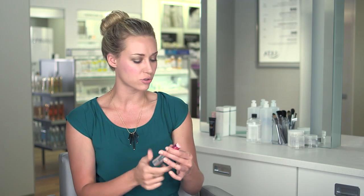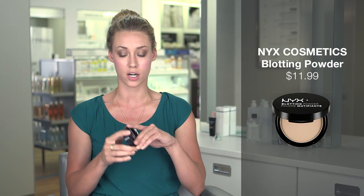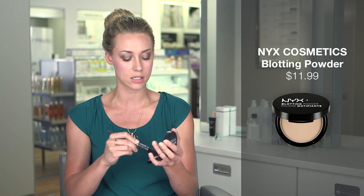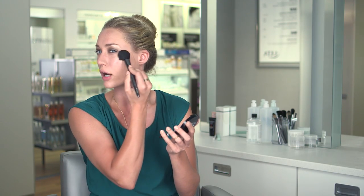Once you have your natural flush going, I love to use my NYX blotting powder. This just helps to set that stain I just did. You want to load up your blush brush, or whatever brush works best for you, and really go through there. This is a really awesome product to bring with you for little touch-ups throughout the day, especially if you're going to have a long day or just need a little pick-me-up — everyone needs that sometimes.